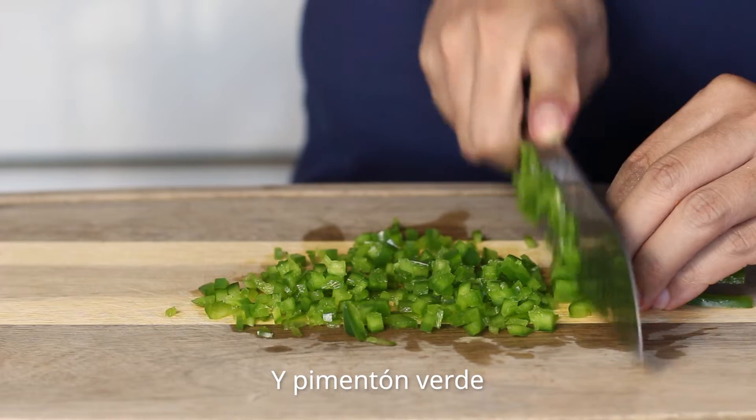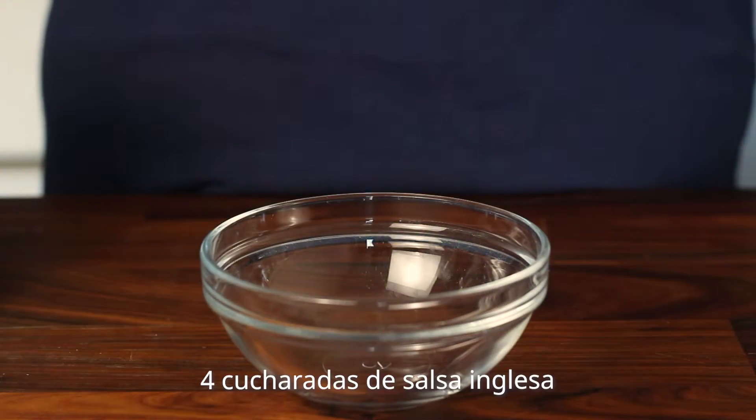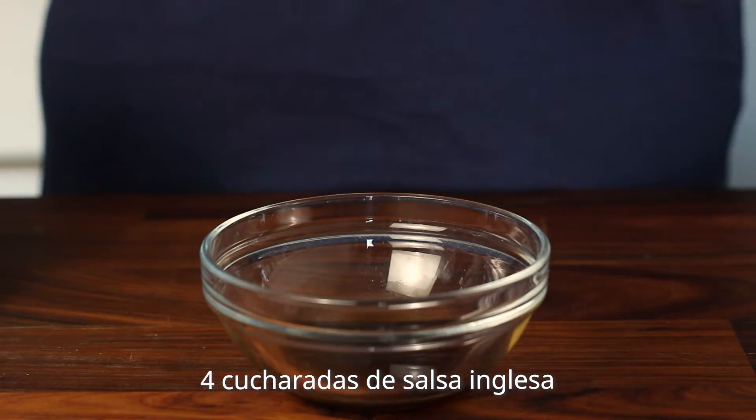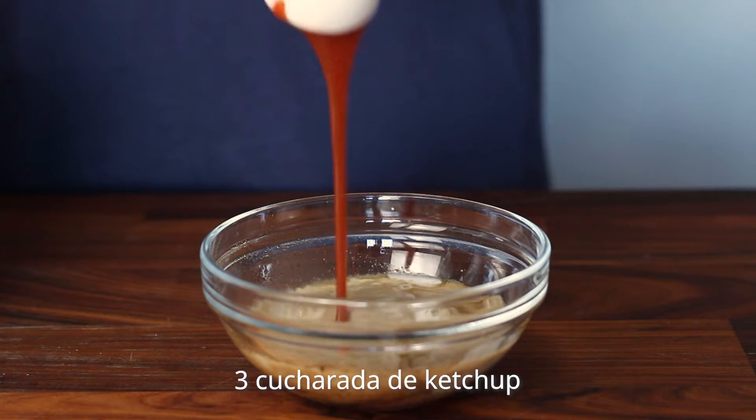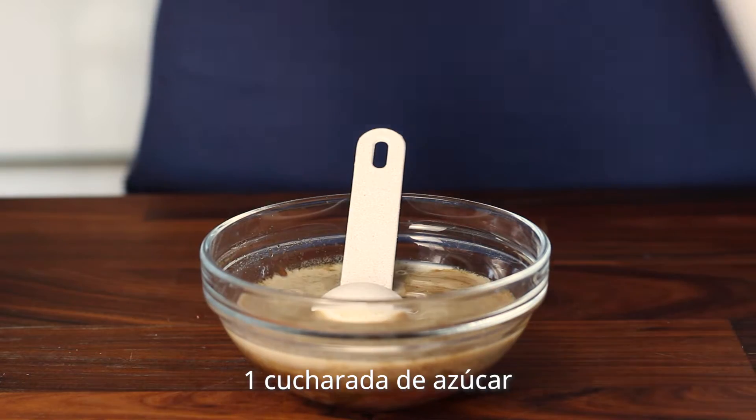I'm going to take a few minutes to eat. I'm going to chop the root one. Now I'll add some rice and the root one. I'll add a little of the root one. I'll add a little bit of rice.